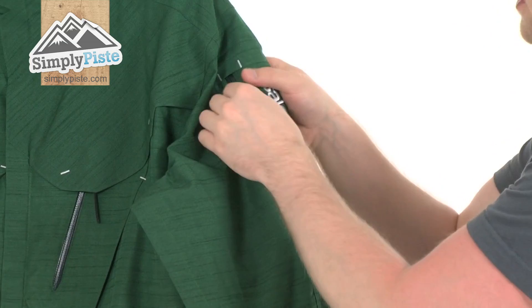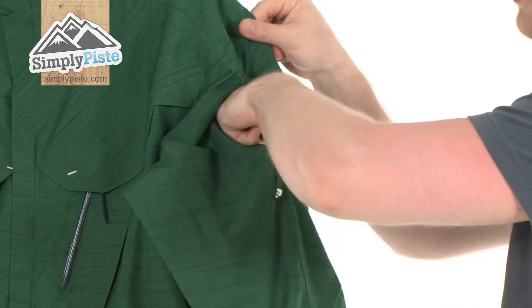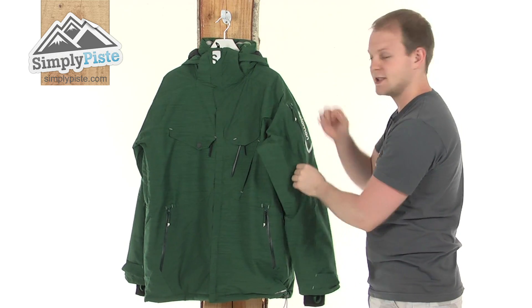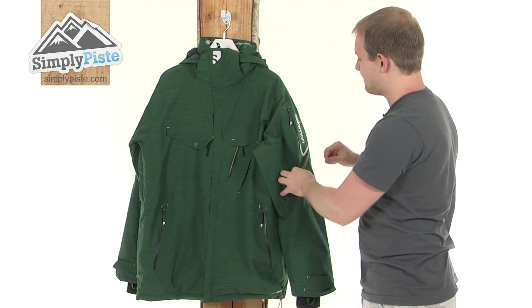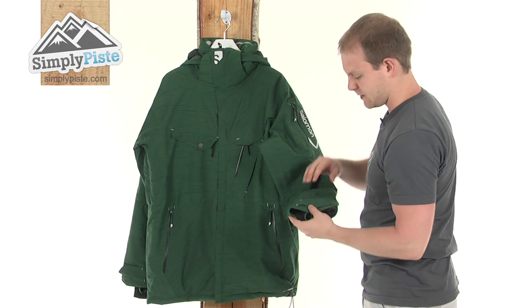On the sleeve, there's another pocket with the Salomon logo. It's a slightly smaller pocket — designed to be for your ski pass. It's nice and quick and easy access because it's just on the shoulder area. Simply unzip it, take your pass out, use it, zip it back up, and on you go.